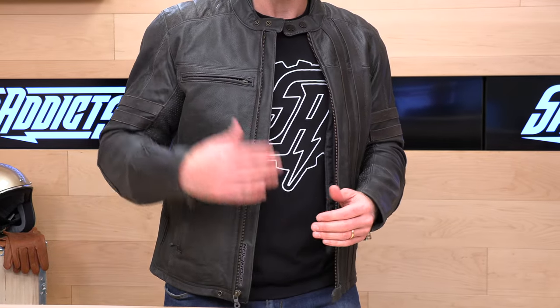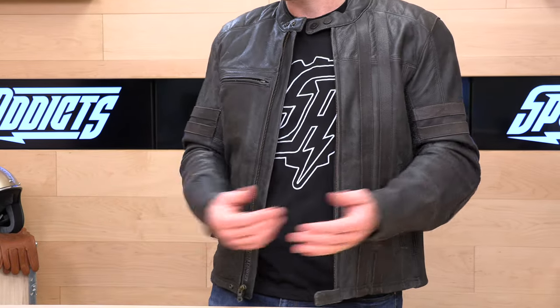The other cool thing this jacket has that not all vintage jackets are going to have is a jacket-to-pant zipper as well as a belt loop hook, so you'll be able to be dialed in. You can hook up riding pants instead of jeans. Scorpion EXO is going to back up the 1909 with a full five-year warranty, which is great considering you're spending 500 bucks of your hard-earned cash.